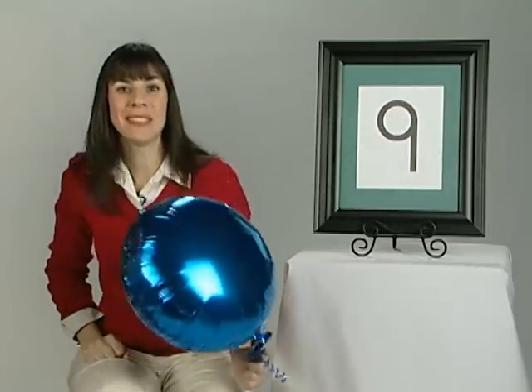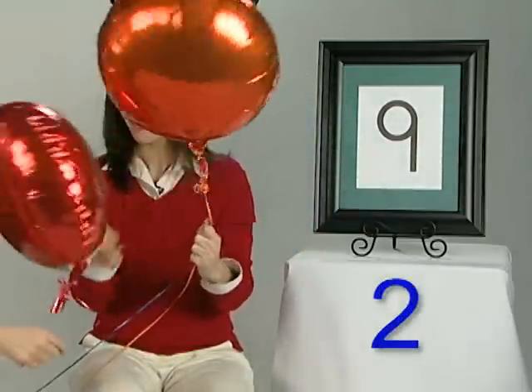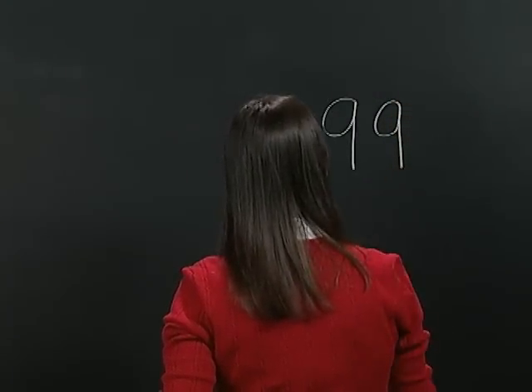Oh, I love balloons. Let me guess — will there be nine? One, two, three, back, up, line, down. Nine.